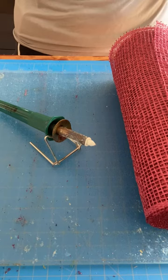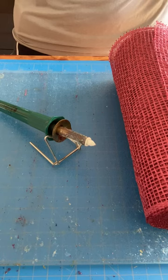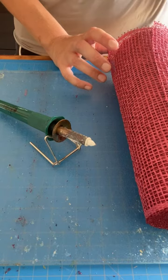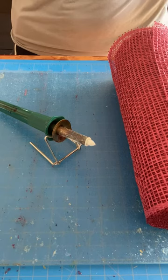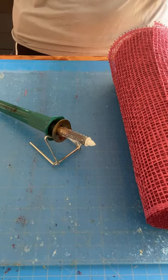Safety first: make sure when you're using a wood burning tool with mesh that you are in a well-ventilated area. I'm outside in my garage with the door open and away from people and pets. You also want to be wearing a mask or respirator — you are essentially melting the material and producing toxic fumes, and you don't want to breathe that in.